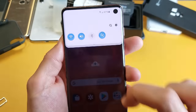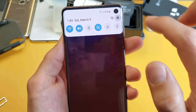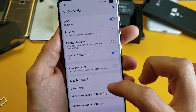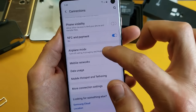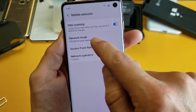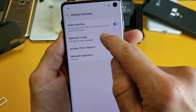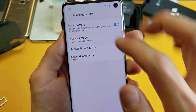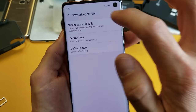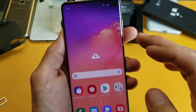You can also confirm by scrolling down, going into Settings, and tapping on Connections. Then go down to Mobile Networks and tap on that. Mine shows my network mode as LTE, 3G, 2G — that is up. And my network provider down here is T-Mobile. So everything is set up with the SIM card.